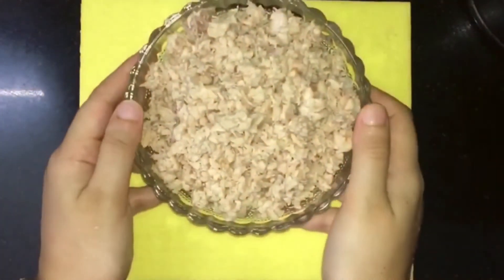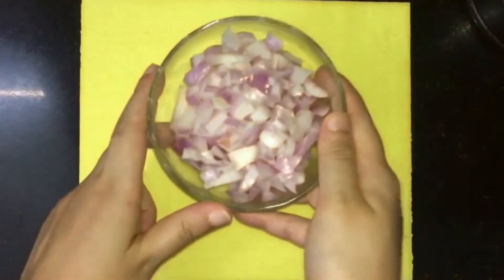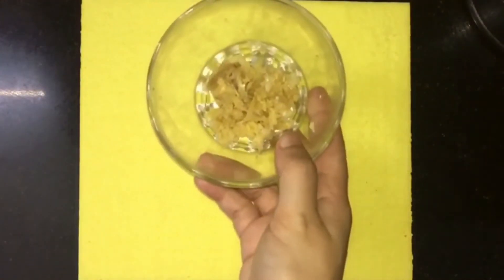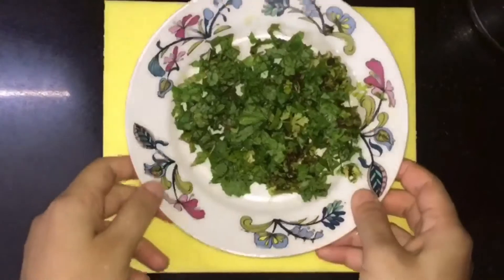I have 100g of chicken. I'll crush it in a mixer. It's a shallot — a medium-sized shallot. I'll add it in a tablespoon. Next, we put in a medium-sized potato and mix it into a paste.